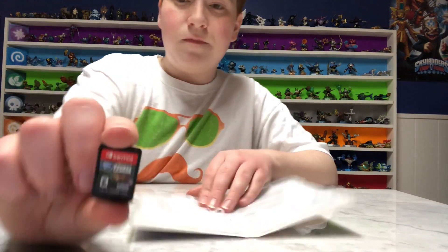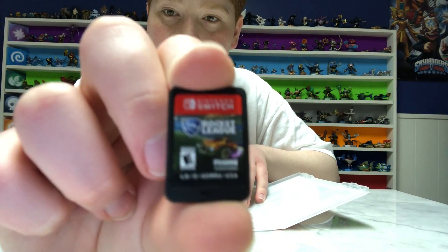Here is the game. That was the unboxing for Rocket League. Thank you so much for watching. Please comment, like, subscribe, share, and I'll see you in the next video.